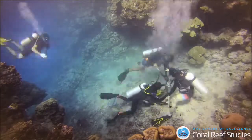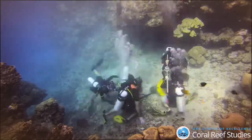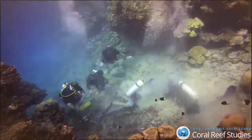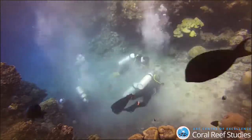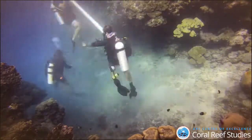Of corals captured within these cores, we're able to not only understand coral community composition over time, but also their rates of accumulation. These inferences allow us to understand how these coral communities are changing and relate that to prevailing disturbances on the reef.